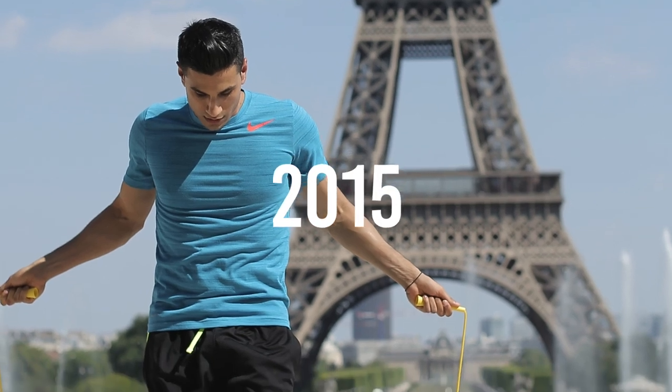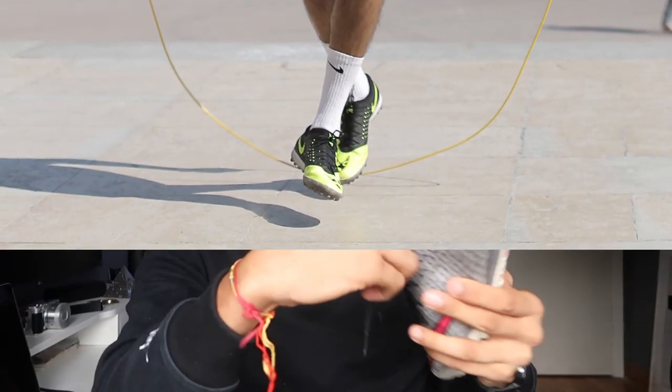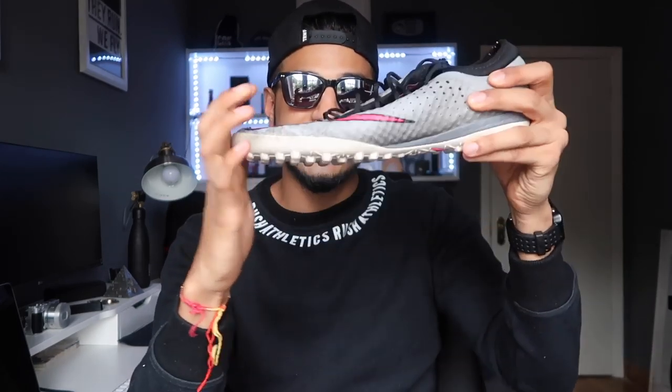The first ever shoes I used for skipping aren't even trainers — they're like astroturf shoes. I used to play a lot of football and I literally started skipping in these at the gym. These were horrible — look how small the sole is here. The soles of my feet used to kill. It has no flex, they're not comfortable, and it has these ridges on the bottom for football which used to catch on the rope. They're just not the ones — you don't want to use those.